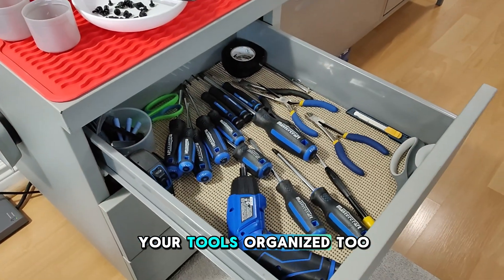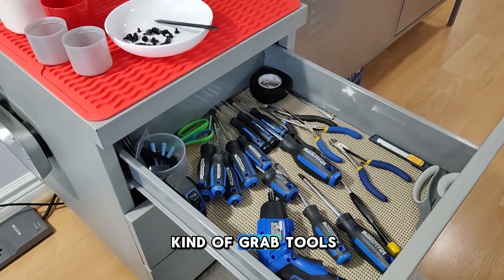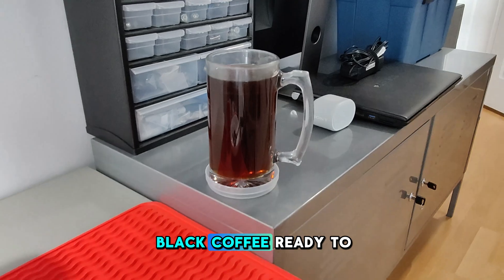It's good to keep your tools organized too. I've got this slide-out drawer here which I can just grab tools from when I need them. And of course, my black coffee. Ready to go.